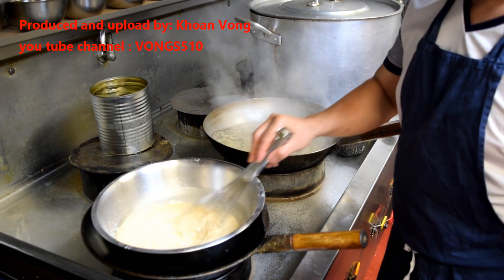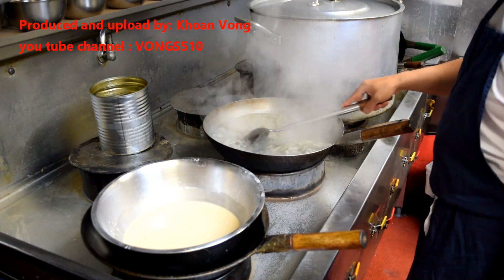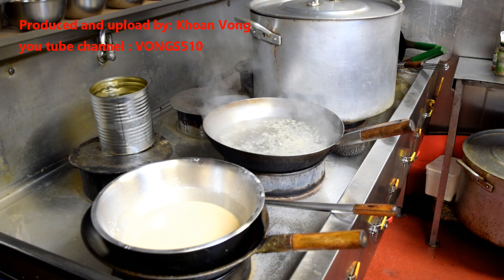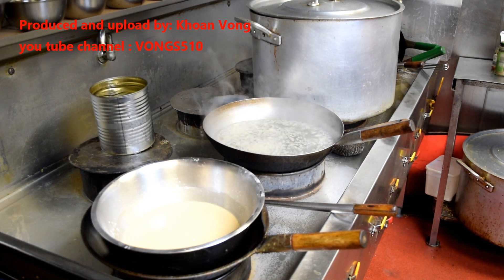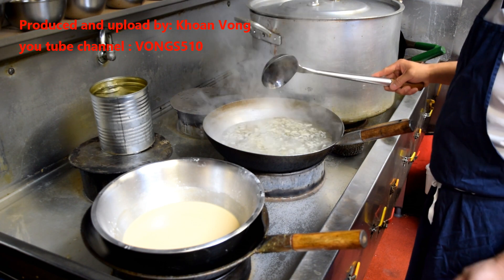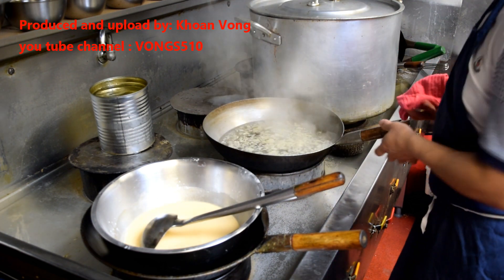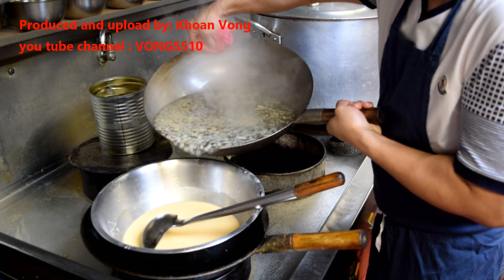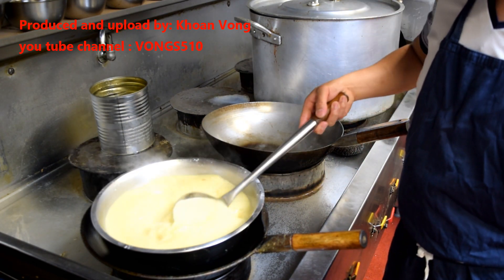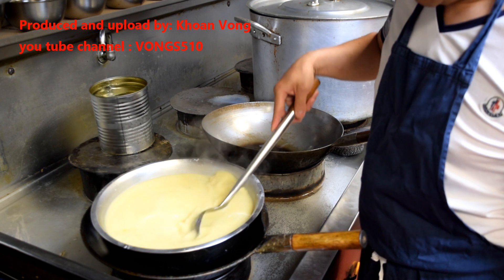Okay, now just give this a quick stir before we pour it in. Okay, now we're going to pour it in. There's quite a lot here — I don't know if my tray will fit.